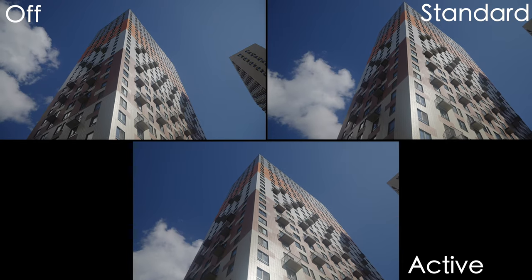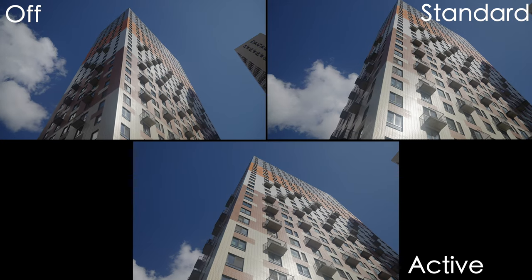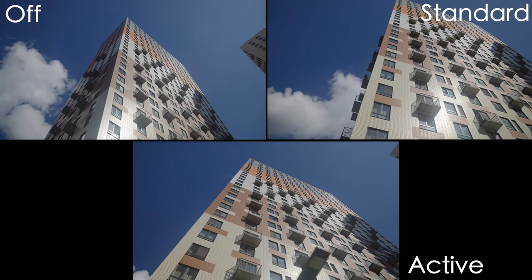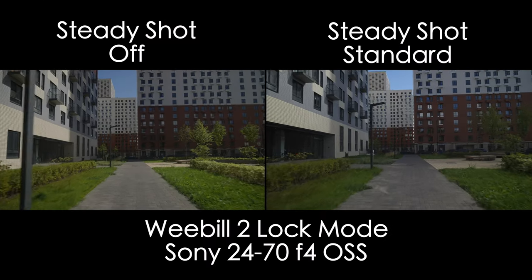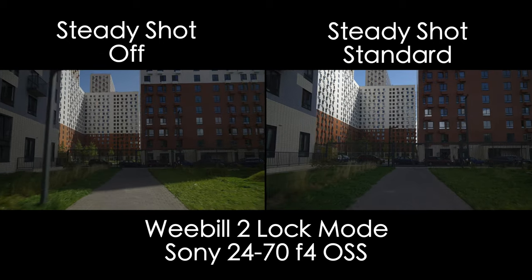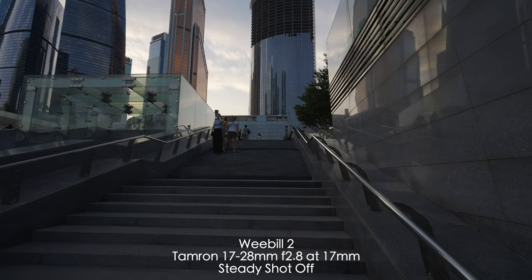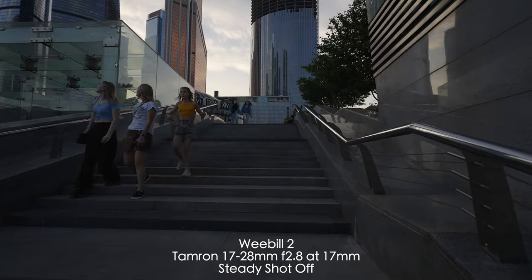I calibrated the gimbal, but out of the box it wasn't giving me good results. Even when I used my 17-28mm f2.8 Tamron lens at 17mm wide angle, it was giving me a little shakiness and wobbliness in the shots. Later, I tried it in my backyard with a 24-70mm f4 stabilized lens — without image stabilization, with standard steady shot, and with active steady shot. With steady shot on, it's much better. The camera IBIS system reduces the micro jitters from the gimbal itself.